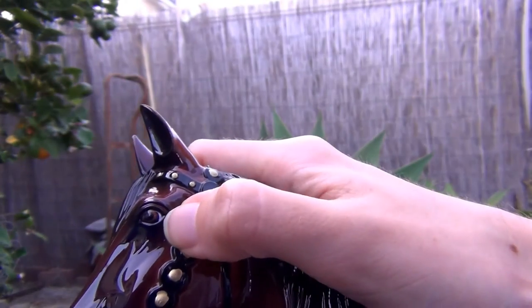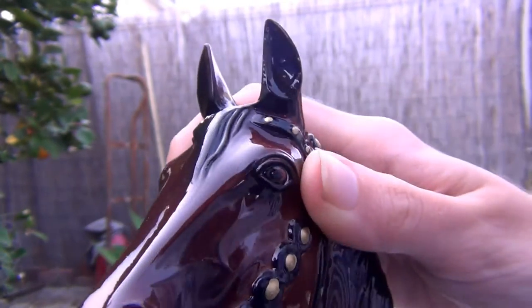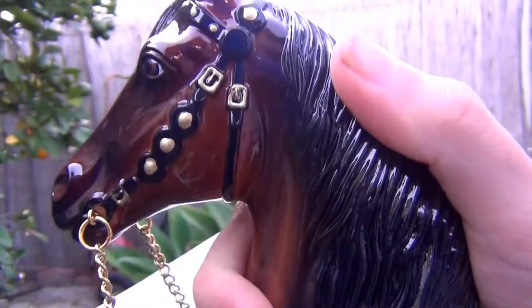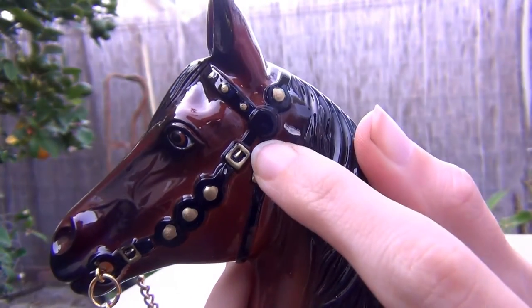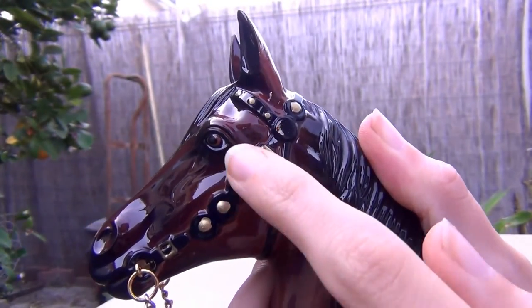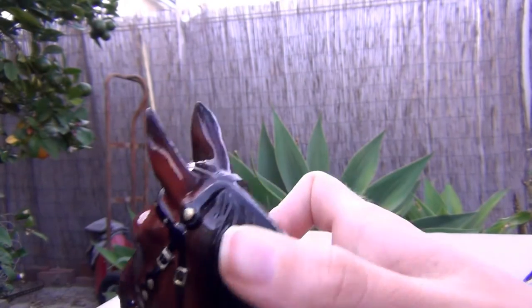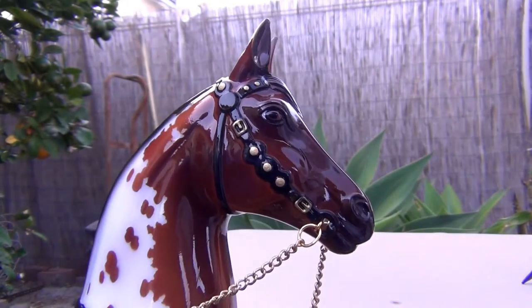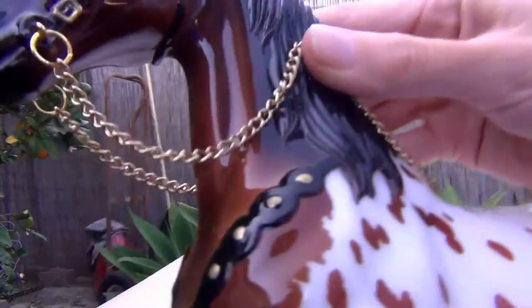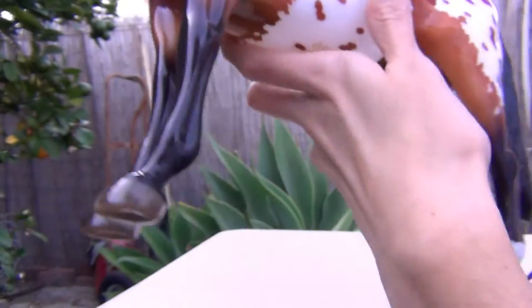On his eyes, they are actually tri-colored — they have a little bit of white, then brown and black. The molded-on bridle also has nice little details painted in gold: the little buckles are all painted in gold, along with small decorations on the brow band and cheek piece, and on the head stall — the same on both sides. He's really nicely detailed.